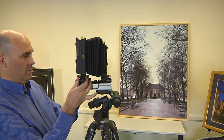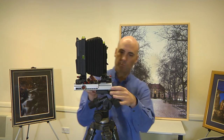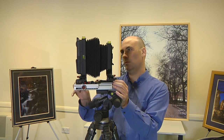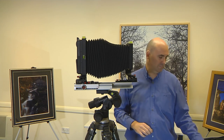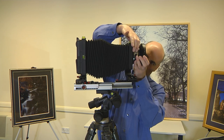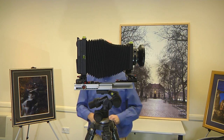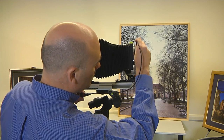The rear lateral shift is then zeroed and locked, the front standard is locked completely, and the monorail extended to approximately the focal length of the lens, which is then attached to the front standard, followed by the shutter release cable.